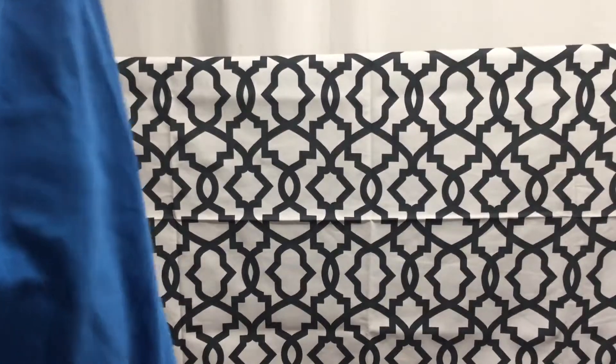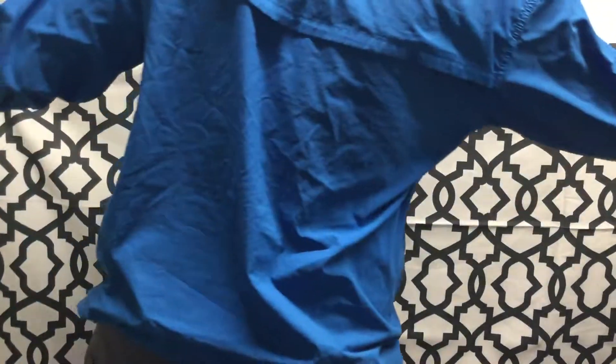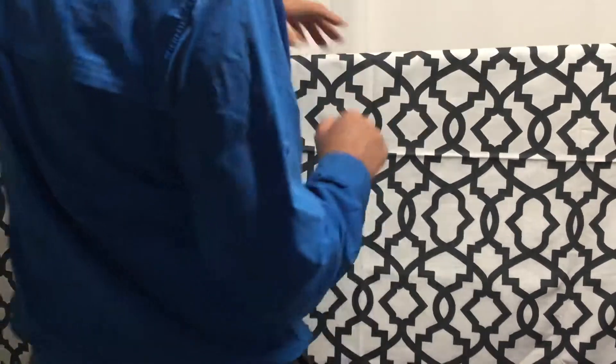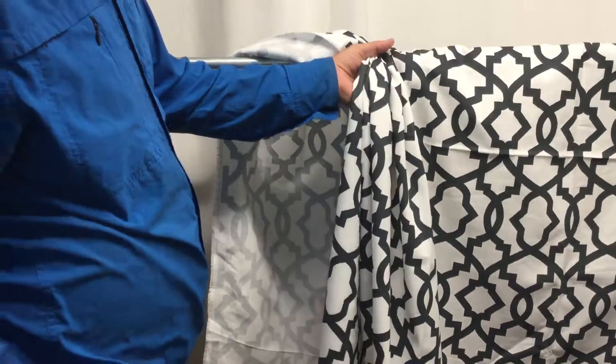This fabric is a Premier Prince. It's a cotton fabric. The background is true white and then the color is a muted kind of flat black. It's a geometric. It's a light upholstery weight or curtain weight.